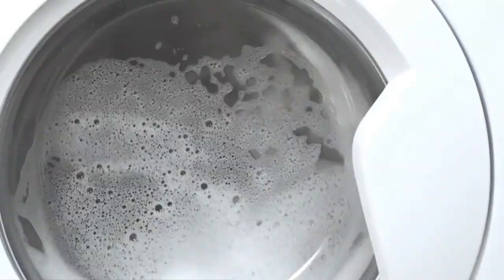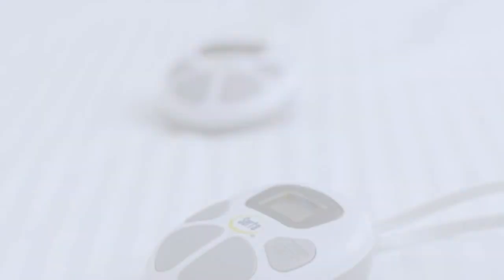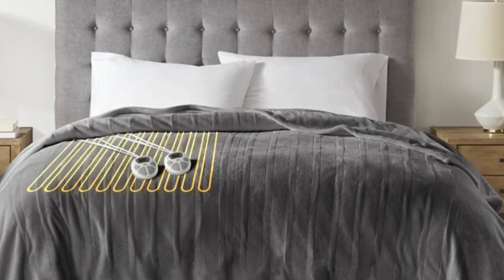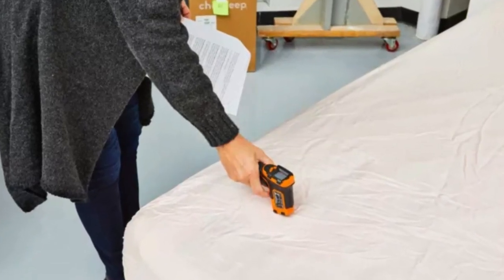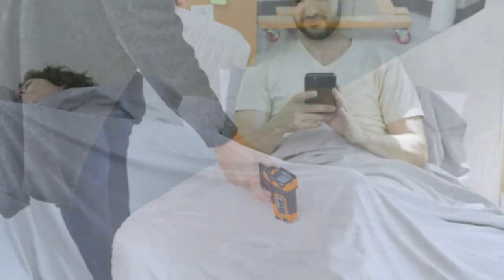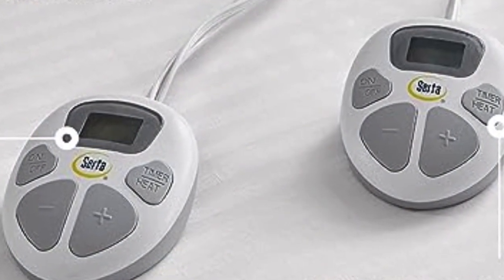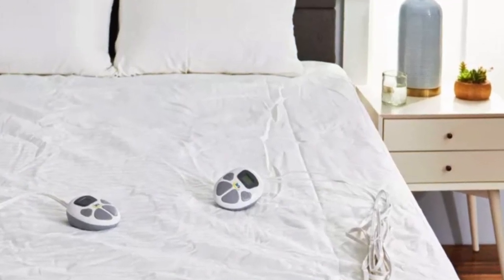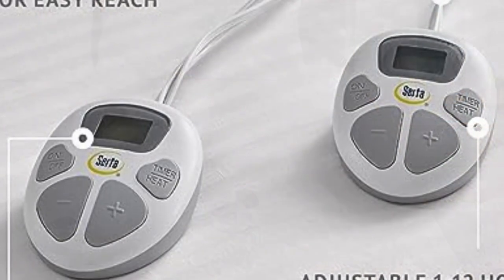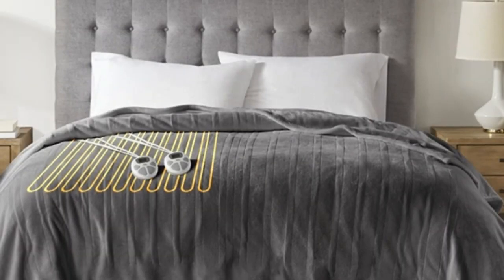The mattress pad was machine washed and looked good as new with no staining or loose threads. Testers said the heating wires were not detectable, making the mattress pad very comfortable. Although the heat on the lowest setting is difficult to feel, testers said they could easily feel the warmth on the highest setting. Deep elastic pockets ensure the mattress pad stays secure on your mattress even when you remove the sheets. During testing, the pad stayed in place without moving around or bunching up. Its dual heating zones are useful for people who share a bed and want to keep their sides at different temperatures. Testers said the dual controls were simple and easy to use.